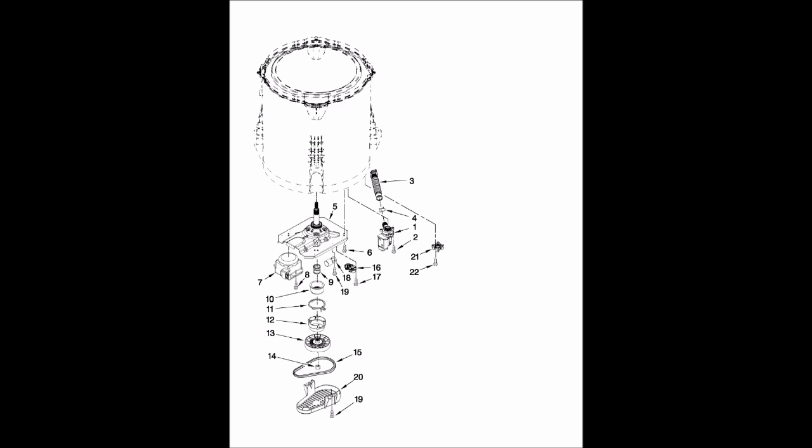Here's a diagram of this new style washer that is belt driven and hangs on the suspension rods that Whirlpool is making under the Whirlpool, Maytag, and Kenmore names.